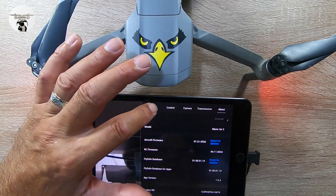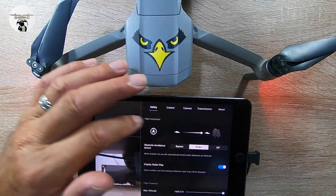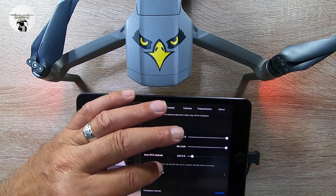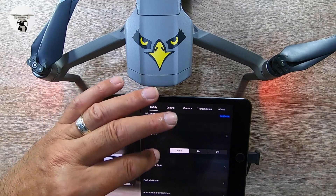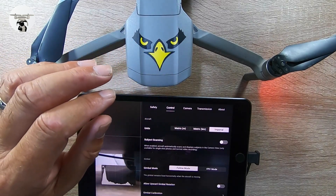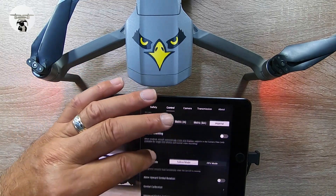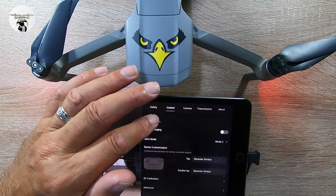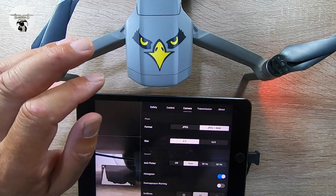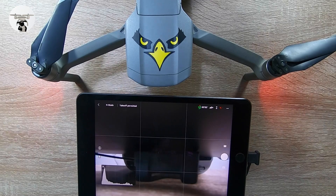Now going through some of the settings just to make sure everything is correct. Obstacle avoidance is on — good. Return to home settings are all looking as they should be. Follow me mode, not in FPV, set to Imperial — that's good. Camera is set to JPEG RAW, so everything is looking good and I'm all ready to go out flying again.